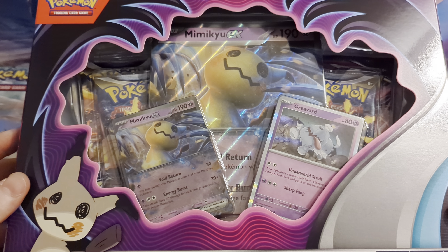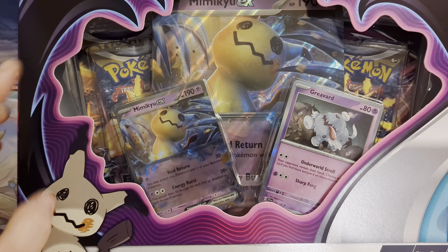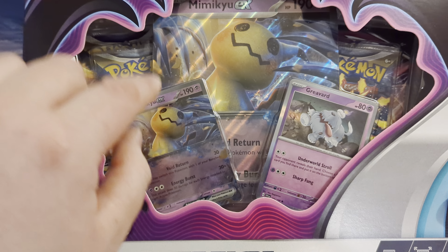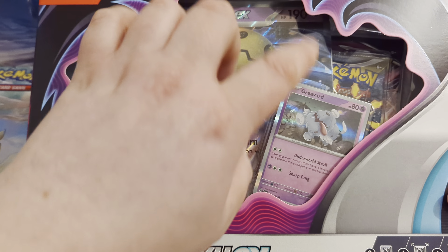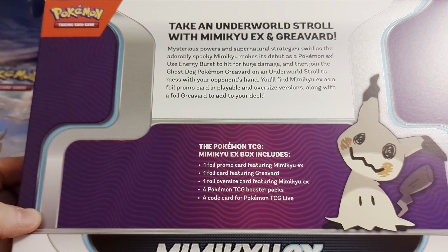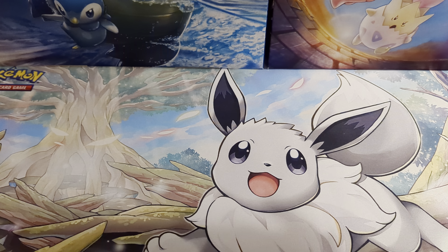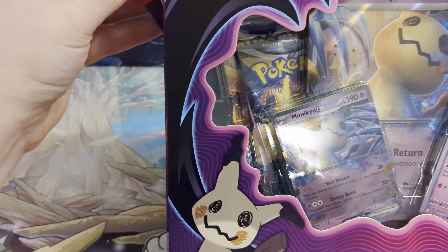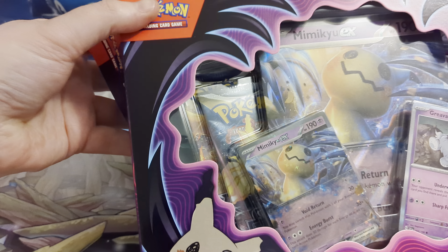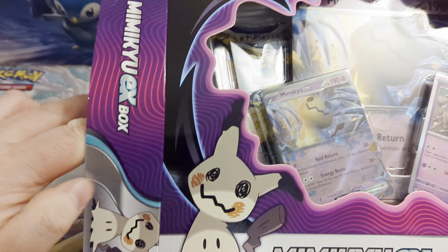This is a standard EX box, which is what a V box used to be. So it's got your four packs, your promo card, your large promo card, and then you're getting this extra card that they've started putting in them now as well. Let's have a quick look at the back — feel free to pause that and have a read. We'll get in and check out these brand new EX cards, see what they're looking like, and see what we get out of these packs.